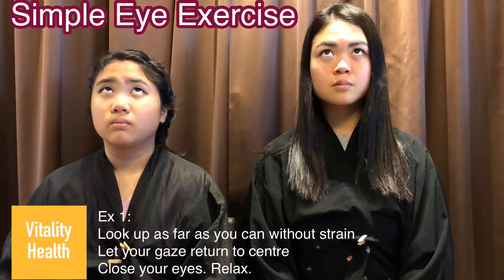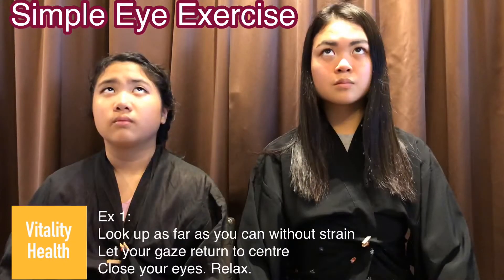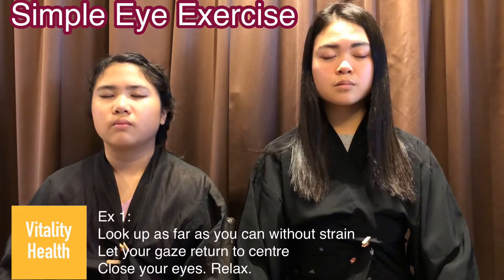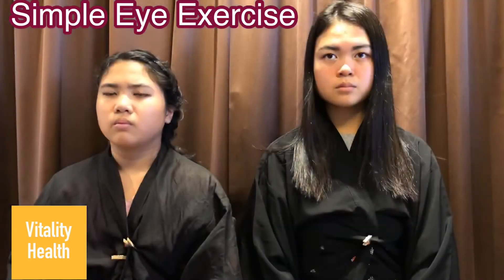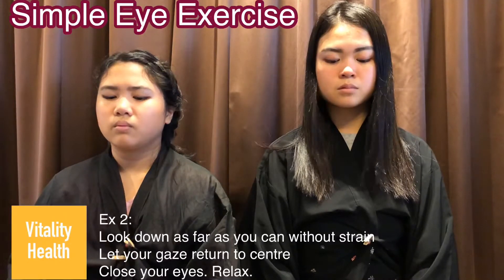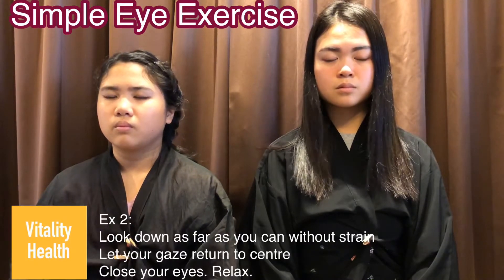For the first exercise, look up as far as you can. Let your gaze return to the center and close your eyes. Relax. Exercise 2: look down as far as you can. Let your gaze return to the center and close your eyes and relax.